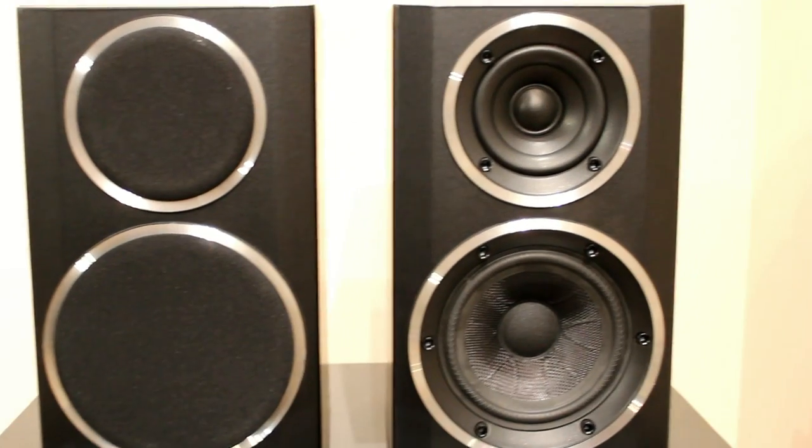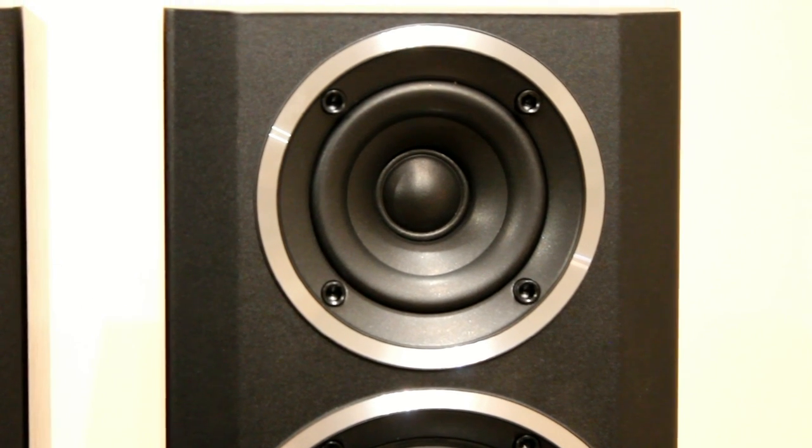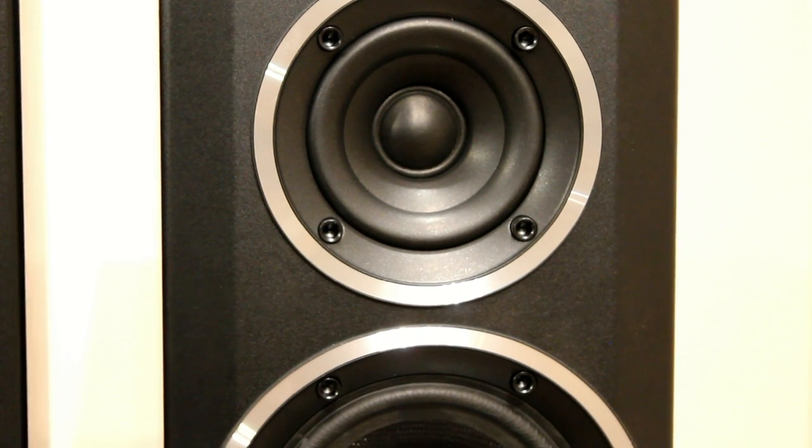Here you can see they've got this tweeter unit that's sort of recessed back. It's actually only that little bit in the middle that's the tweeter, and the rest of it is just part of the surround — the front baffle for it.